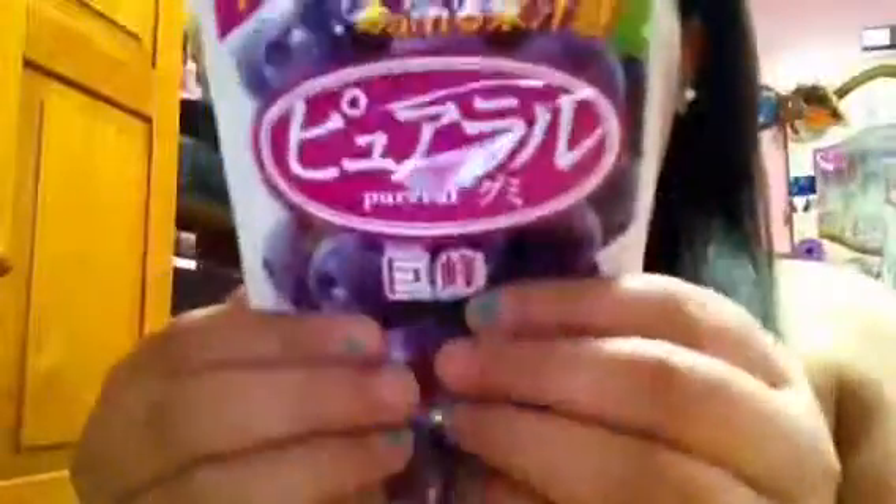The next thing I got was these grape gummies. They are so cute and I'm really excited. They're really squishy and really nice. They gave me a lot of extras. Oh, holy cow!